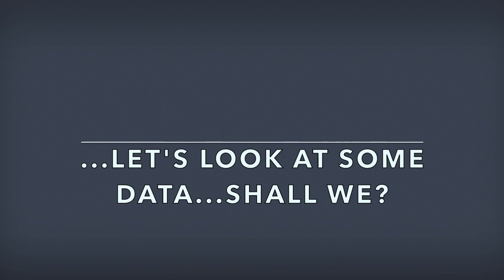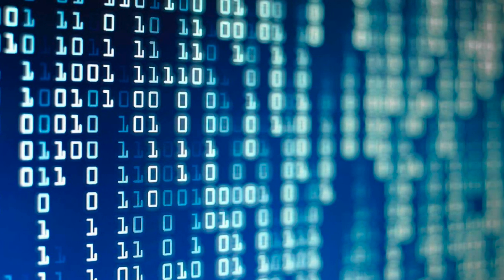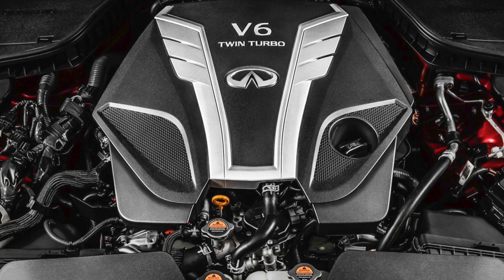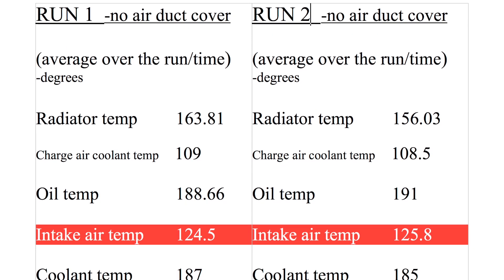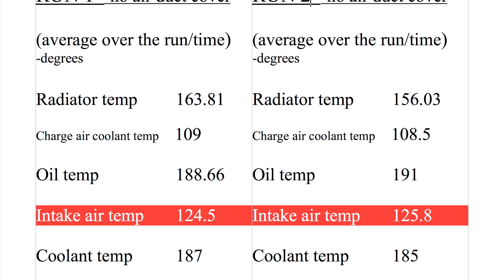I pulled some data and I love data. So if you don't like to review data — and this is mostly numbers, data, and reading written information — you may want to ignore this video. But if you are into data and want to see the results, big results, small results, whatever it is, then check this out.